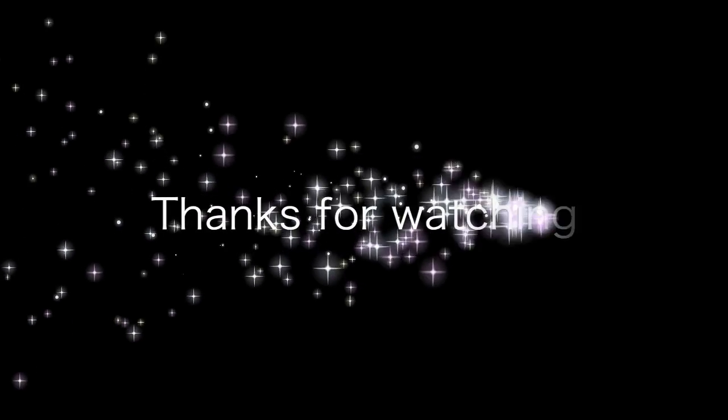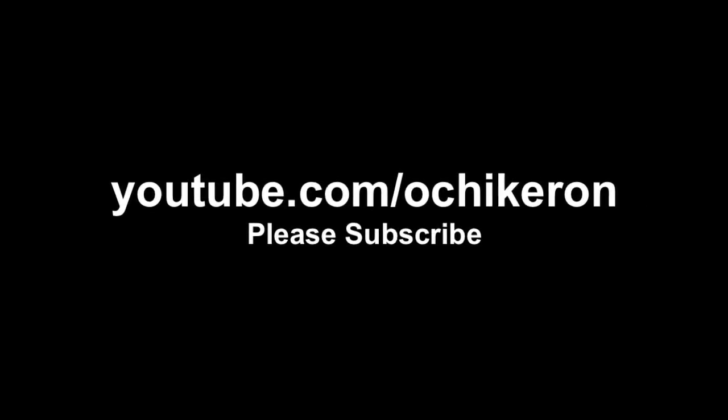Thanks for watching. I hope you enjoyed my tutorial. I'll see you soon. Bye bye. See you next week!